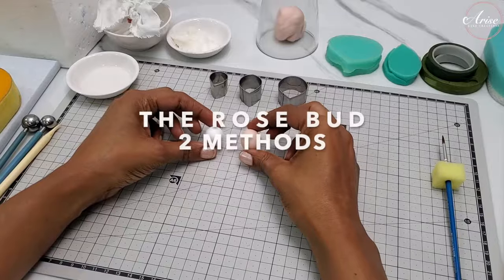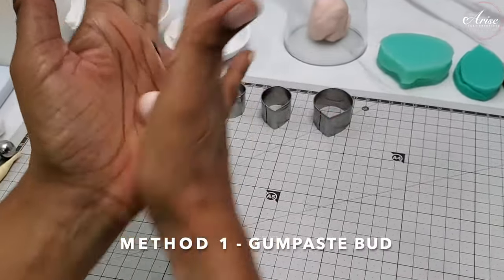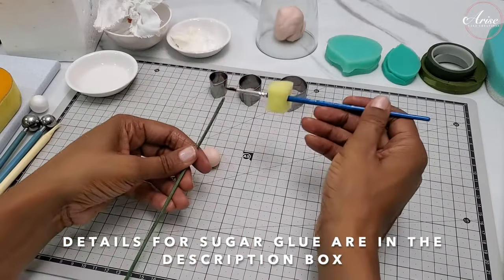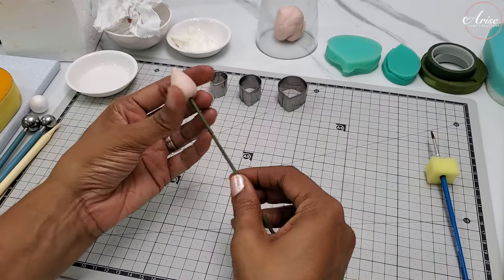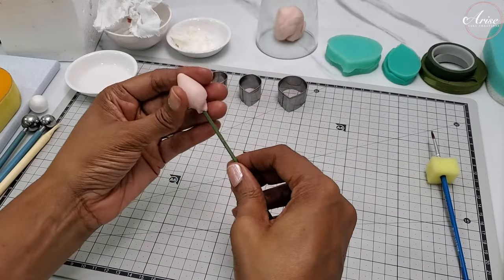For the rosebud you can either use a styrofoam ball or gum paste. If you use gum paste, you will need to roll it into a teardrop shape. Take the florist wire, add some glue to the tip, then insert it into the gum paste. You will need to allow this to dry overnight to make sure it's firm and hard before you can start your flower.